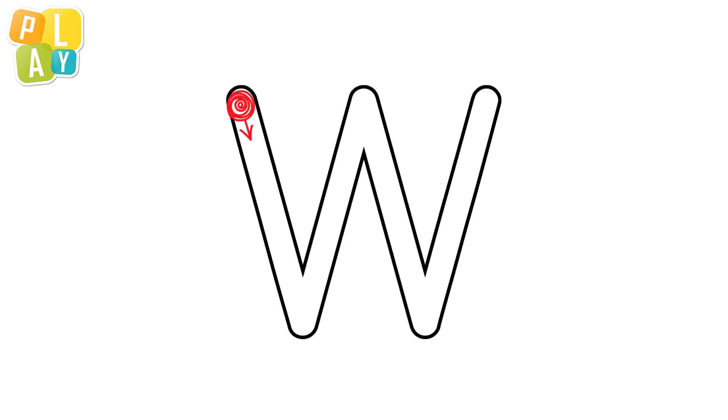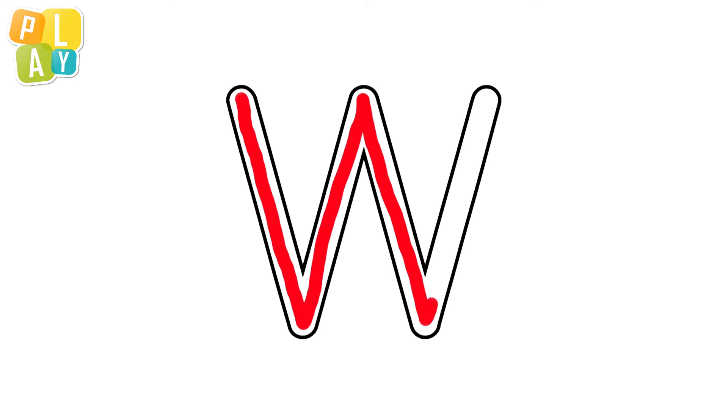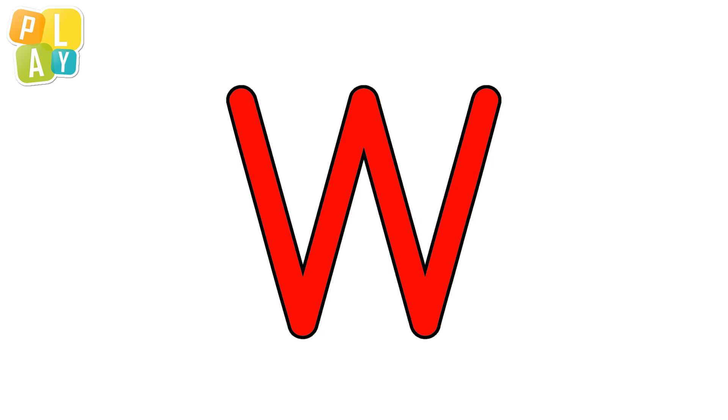Let's watch that one more time. That's the letter W.